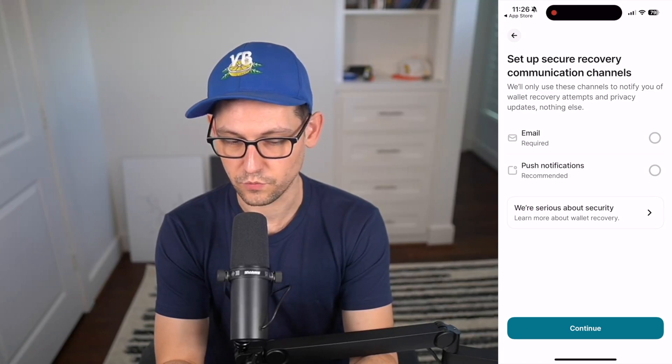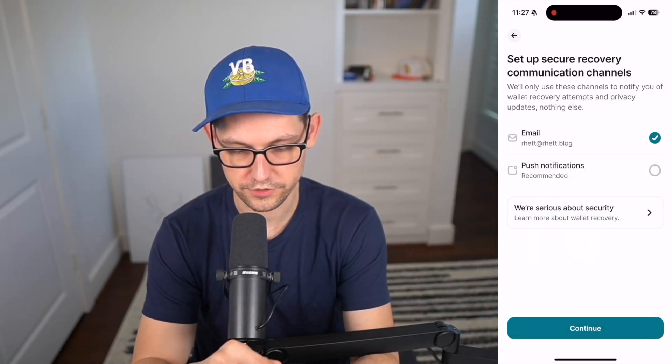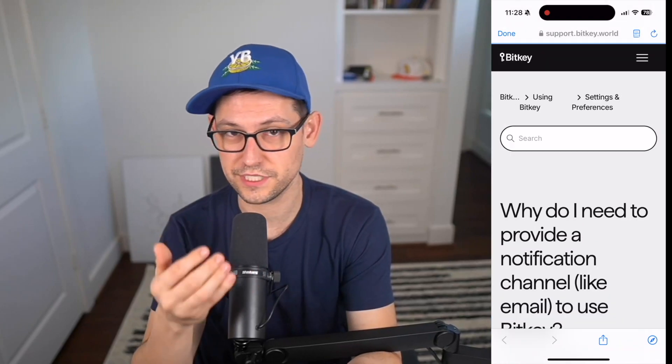Next, set up secure recovery communication channels — they'll only reach out to notify you of wallet recovery attempts and privacy updates, nothing else. Opt in to email and push notifications. The article explains they want to alert you to any attempts to access your funds so you can be aware if something unexpected is happening — not to confirm transfers via email, since most Gmail accounts are less secure than the multi-sig BitKey sets up. We'll get push notifications for transactions and emails for BitKey updates.